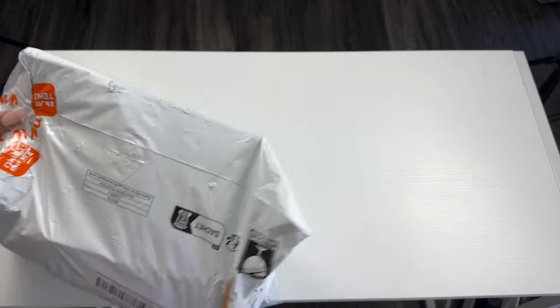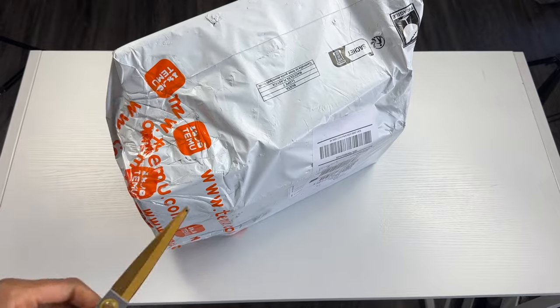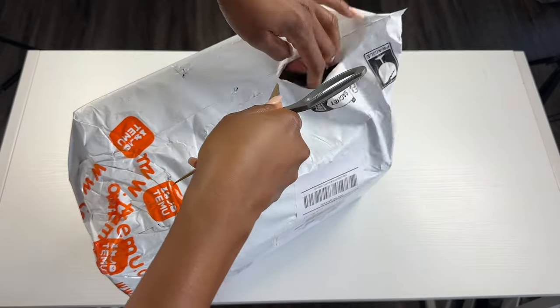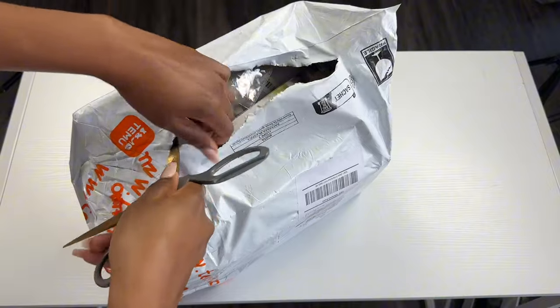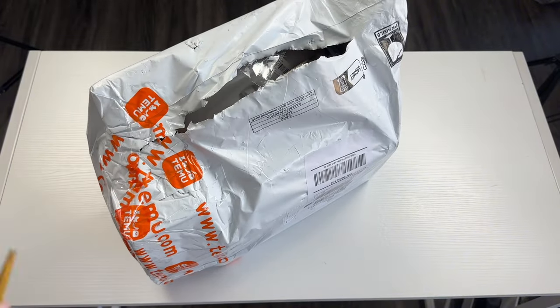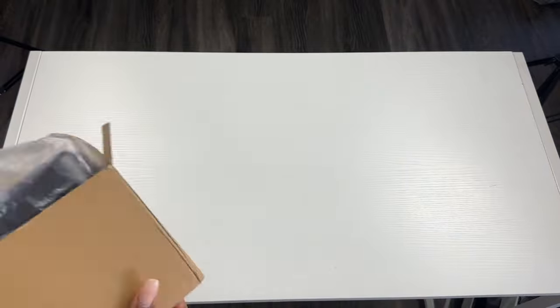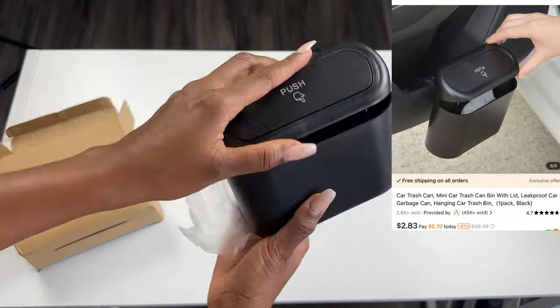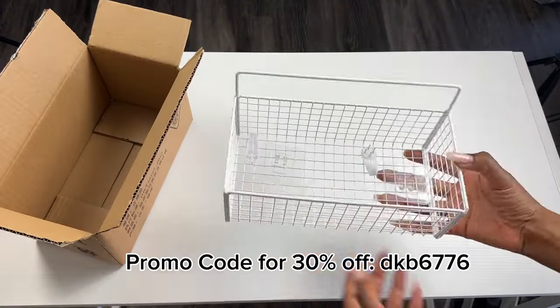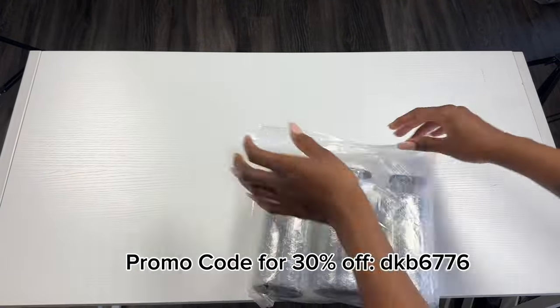I do want to give a big shout out to Temu for sponsoring today's video. Here are some of the other items I received from Temu. If you'd like to get the direct link to any of these items on the screen, check out my description box — I'll have all the individual links there, as well as a code you can use to receive an extra 30% off your order.